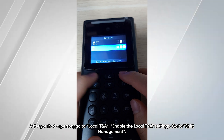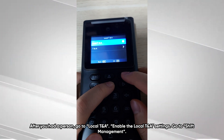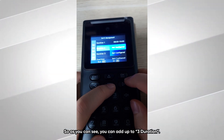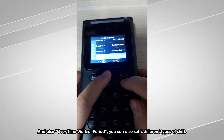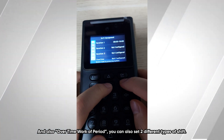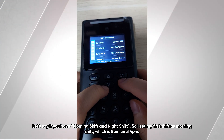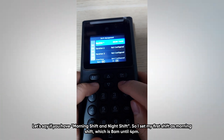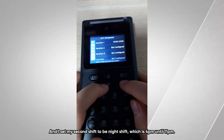After you add a person, go to Local TNA, enable the local TNA setting, and then go to shift management. As you can see, you can add up to three shifts and also an overtime work period. You can set two different types of shifts — for example, a morning shift and a night shift. I set my first shift as morning shift from 8am until 4pm, and my second shift as night shift from 4pm until 11pm.